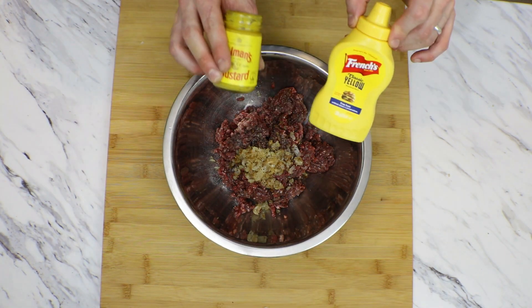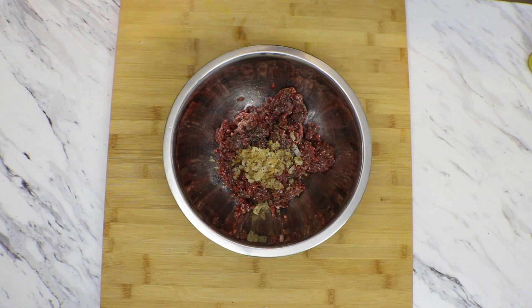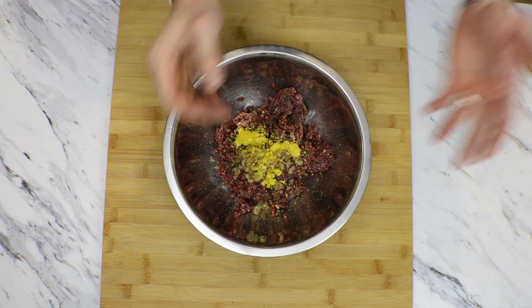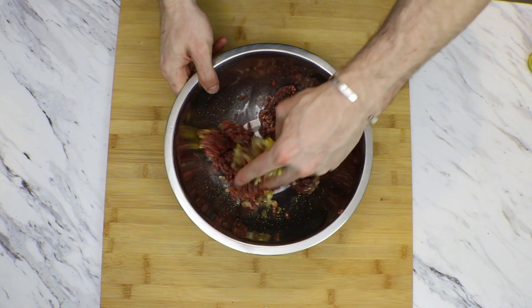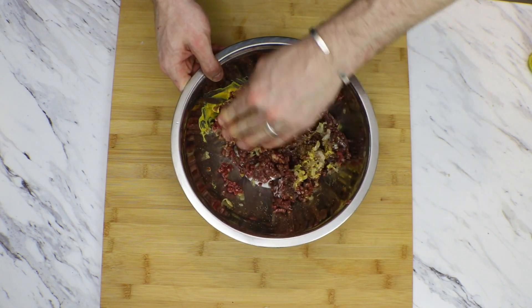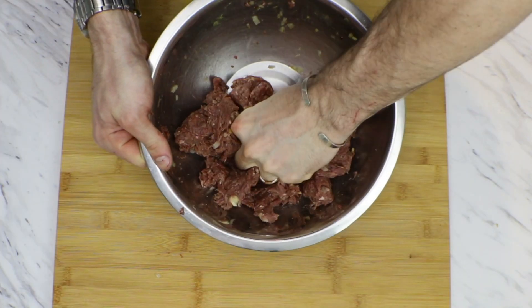Now to give our burgers the next-level edge, I like to add a teaspoon of mustard. Today I'm using American mustard - you can use Dijon or French mustard, it's up to you. Now incorporate all the mixture until it's finely mixed. You want the ingredients and the mince to come together until it's a thick paste. I like to use a squeeze method because it's a nice stress relief.